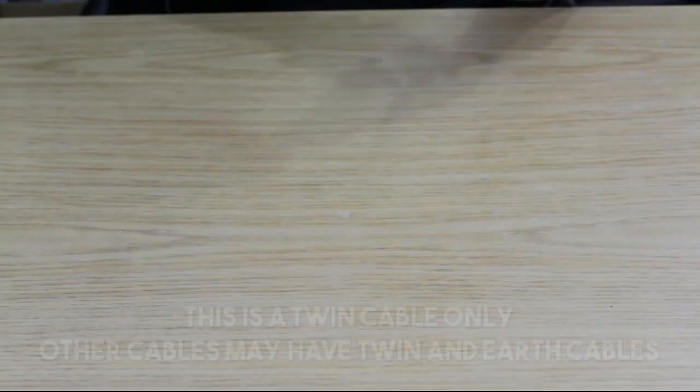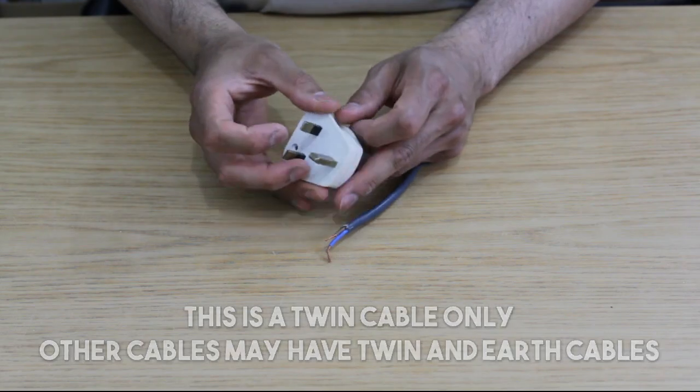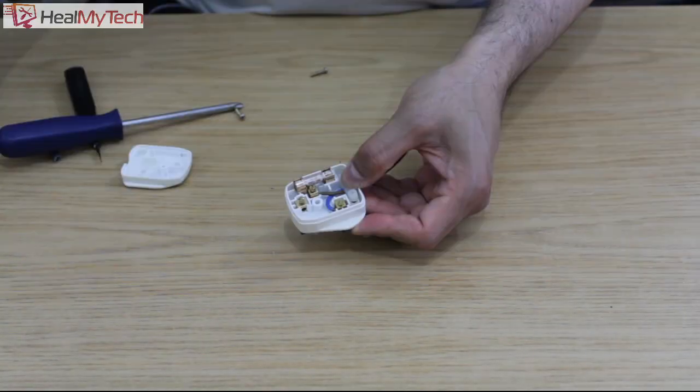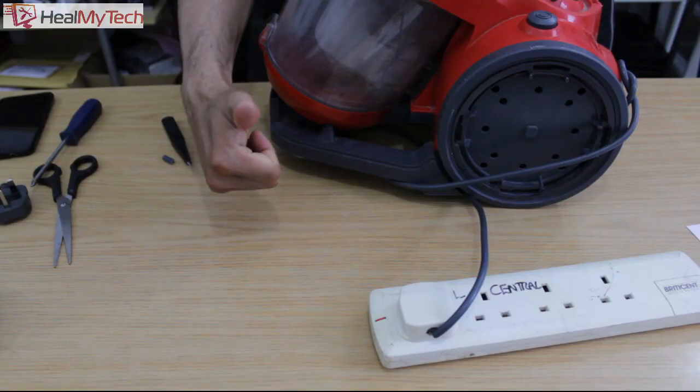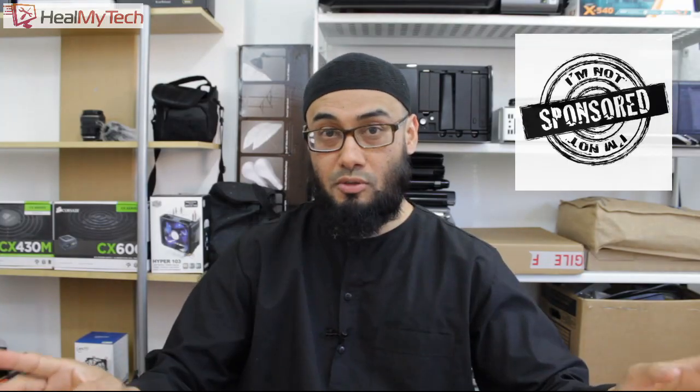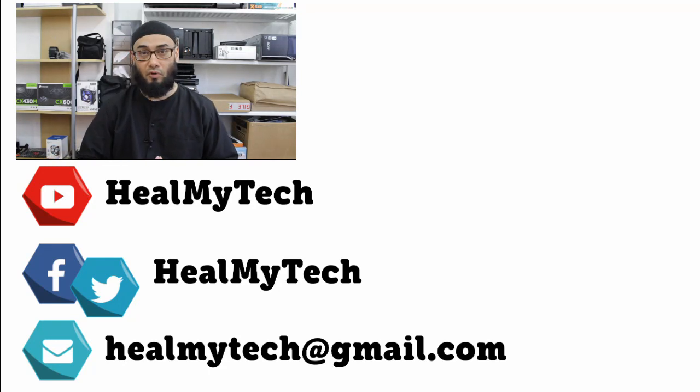I'm not going to show you how to change the plug as I'm sure most of you know, but I'm going to put a link in the description below for those who don't. However, if you want to see a more detailed troubleshoot video of this repair, then let me know in the comment section below. This video was not sponsored, but any Amazon link can give the channel a small kickback if you follow it through.